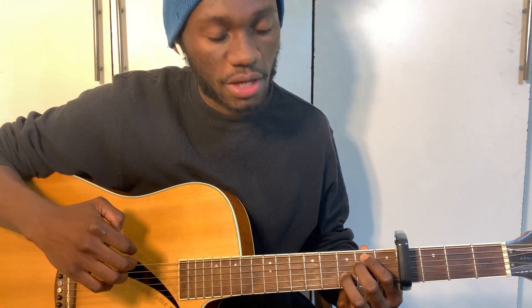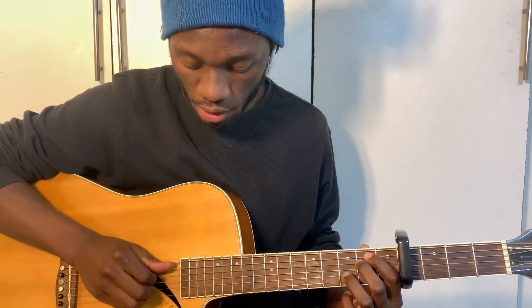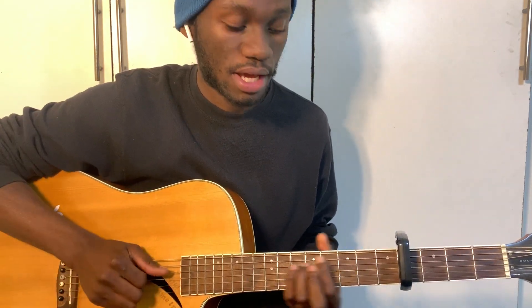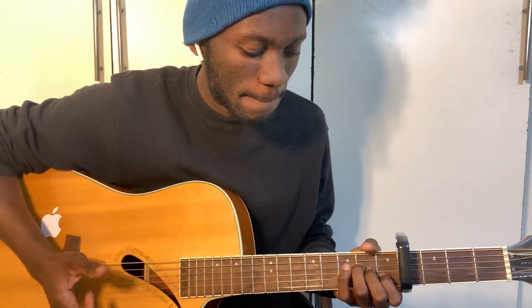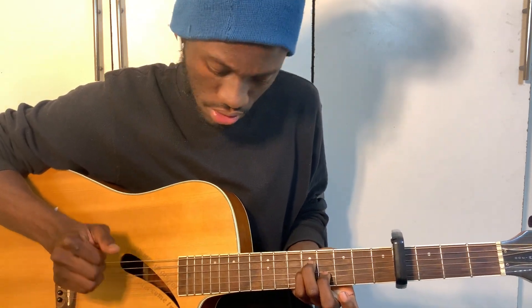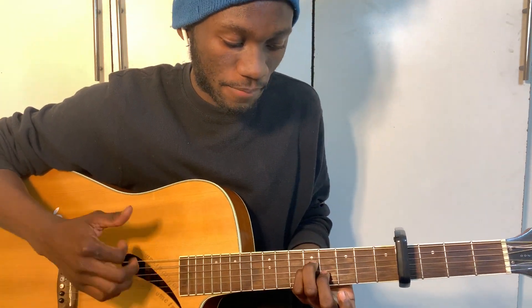Then we go to E minor, but you're hammering on to the second fret of the second string. We're playing strings five, four, three, two — just like on the second chord. On the first chord we're playing all strings.